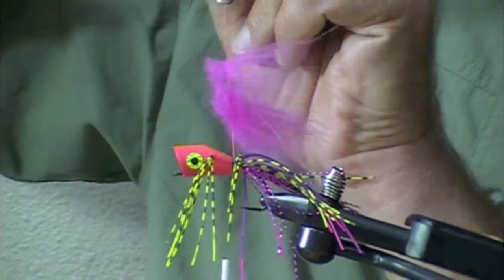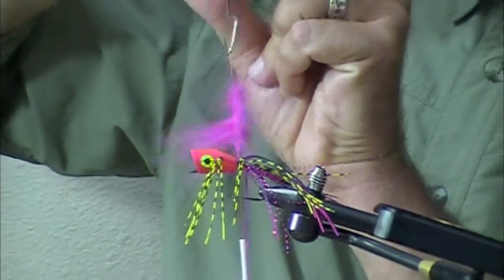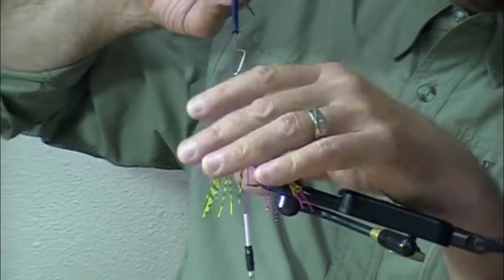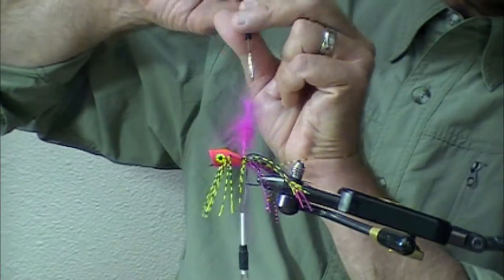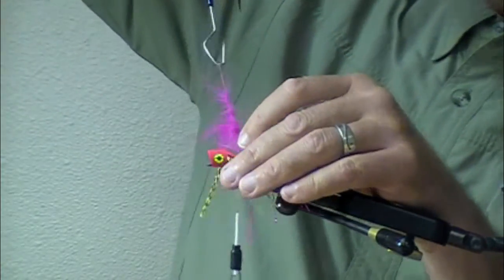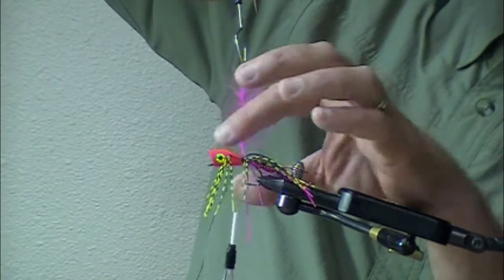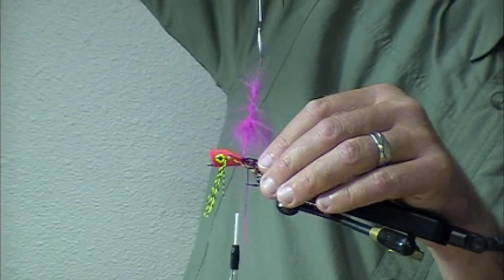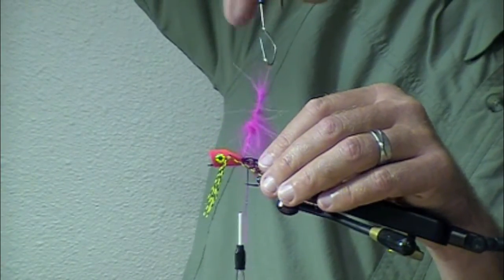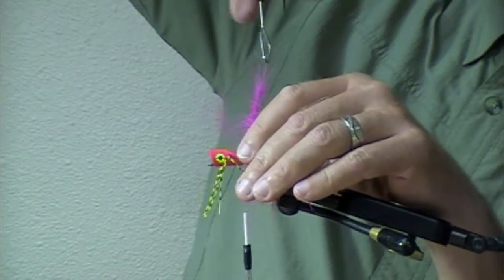We have videos on how to use this magic tool — search 'Cat is Fly Shop' on YouTube. If you don't have one, you need to purchase three of the small size and seven of the large size to keep the economy going. And you need spares just in case the dog or cat eats them.